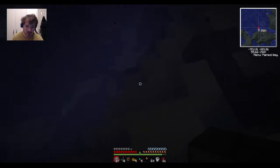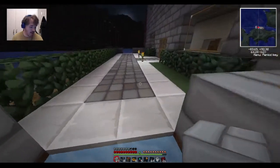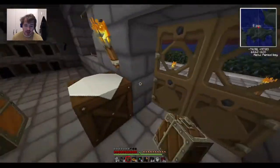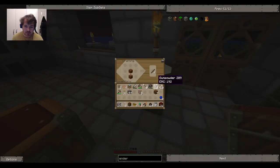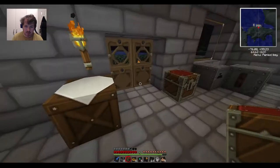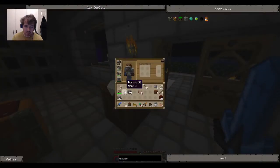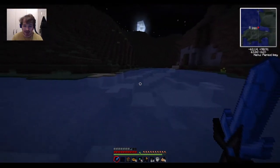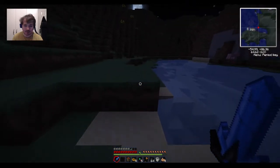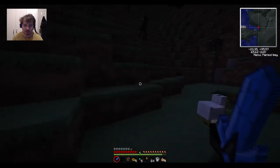If I want to go enderman hunting now - and I really do - I need a weapon to do it with. It's just gone. I have to go make a new one. What do I have in my chest? I have sapphires. I'm going to go fight those endermen over there on that hill - they're perfect, they'll do. Look at them just hanging around doing their dark deeds.